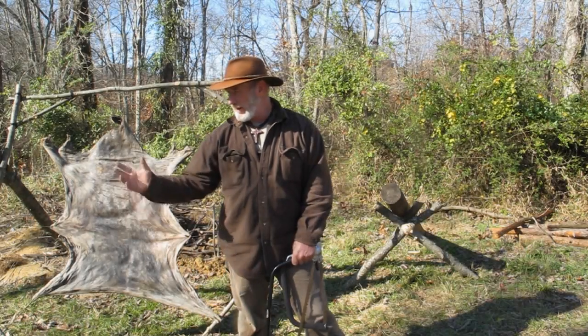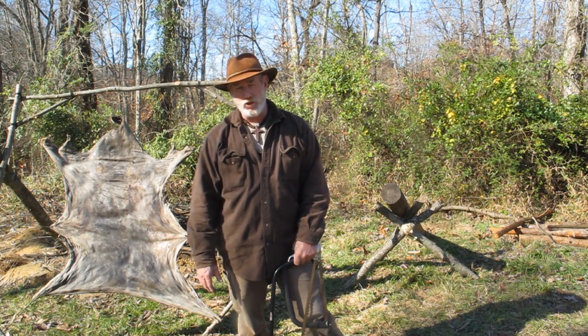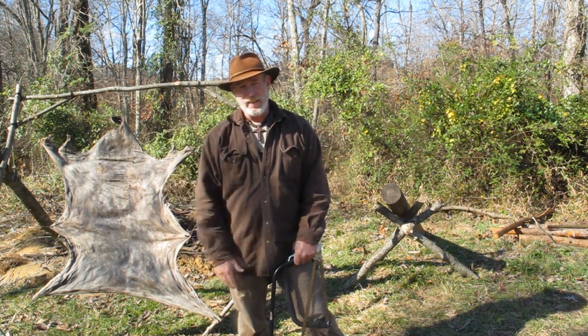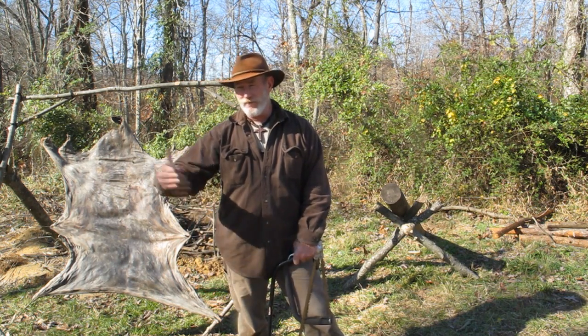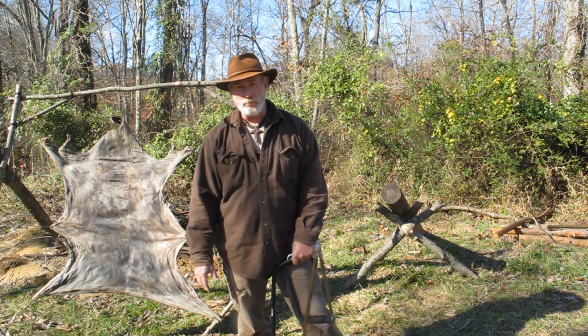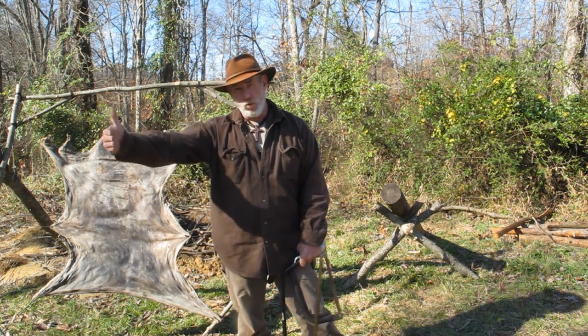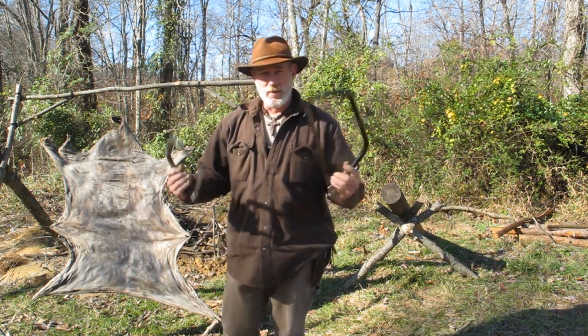I'm Dave Canterbury at the Pathfinder School, out here at the Pathfinder School classroom area. I wanted to go over a video with you today about a tool that has been around since Egyptian times. It's a very common, man-priced, very easily found tool, yet we seem to forget about it every day when we do our bushcrafting and our work in the woods for longer-term self-reliance — and that is the bow saw.